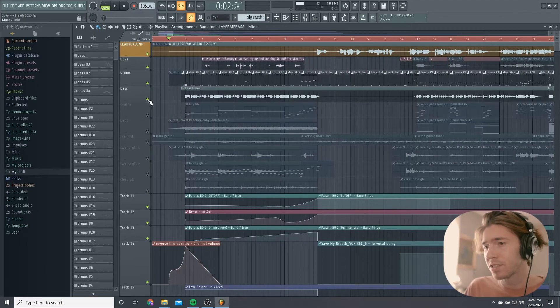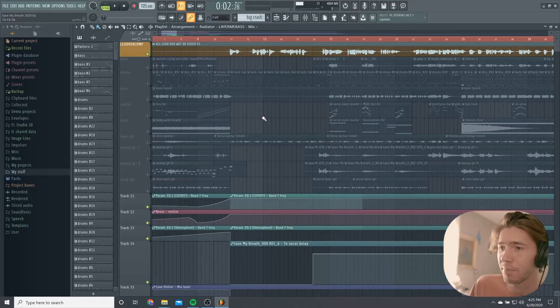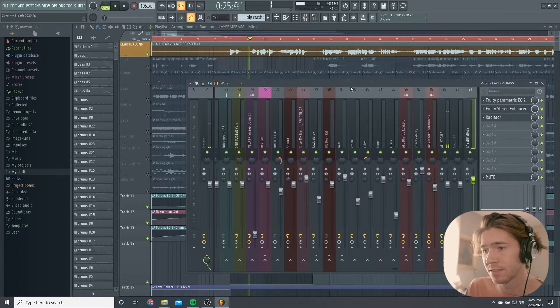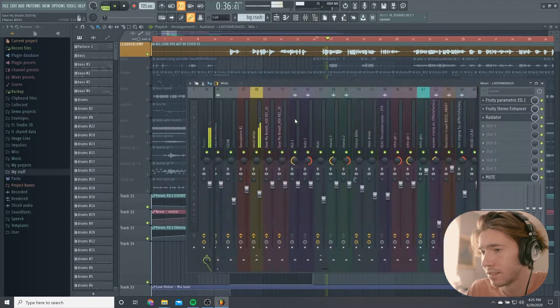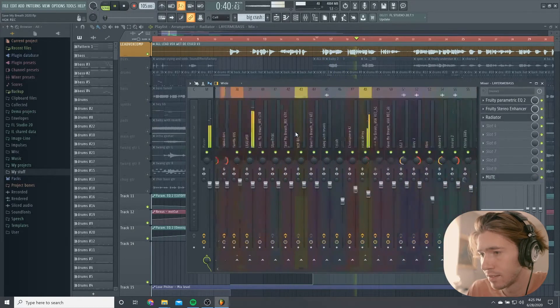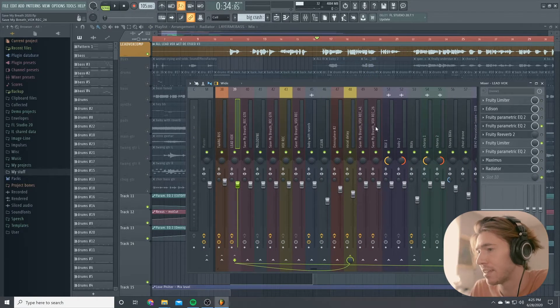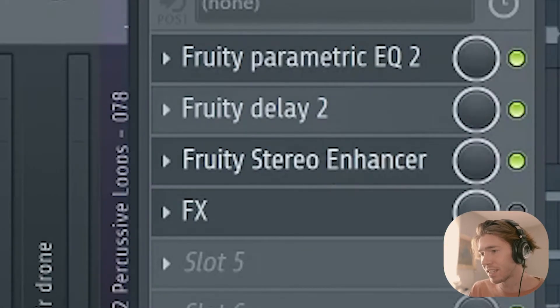I process all my vocals in pretty much the same way. After I record them and create a vocal comp, I EQ and compress them while I pitch correct, then render them and send them to Ableton to de-ess — I'll make a video for that at some point — and then I throw them back into FL Studio for more fun effects. Vocals on this song are pretty clean; I've tried every single thing I can. We've got that short slap-back delay, kind of a megaphone sound.